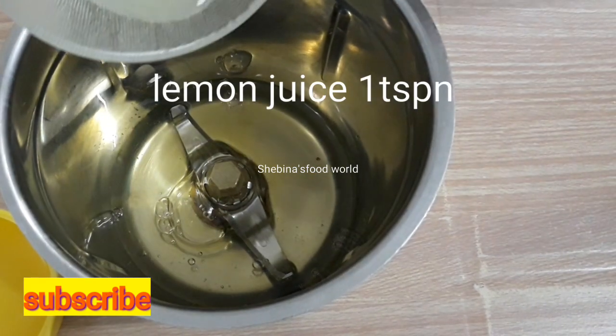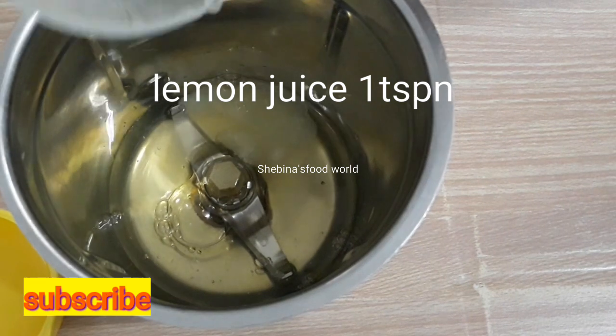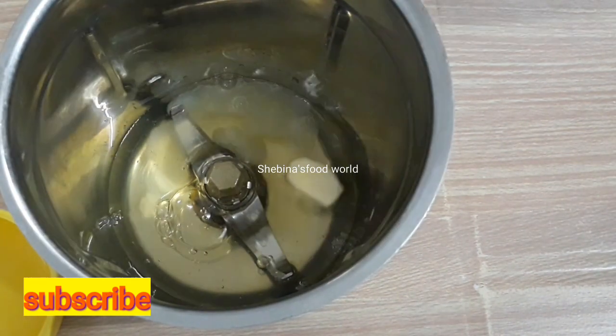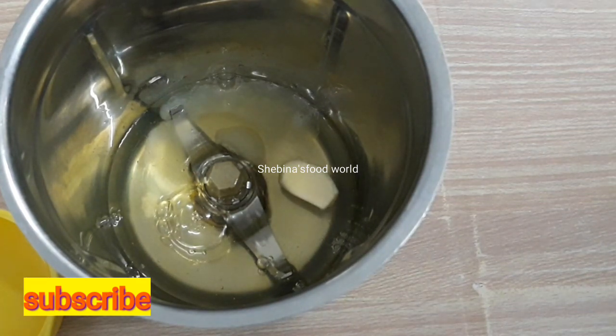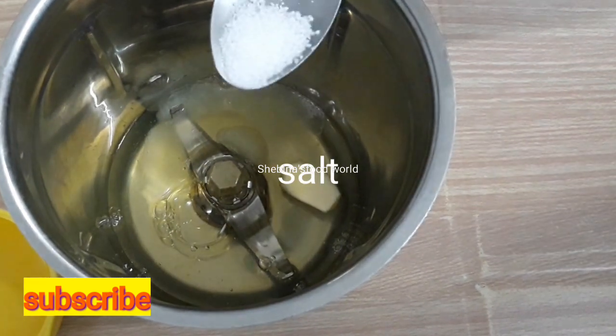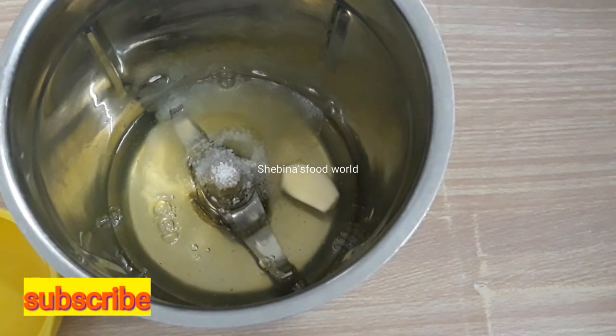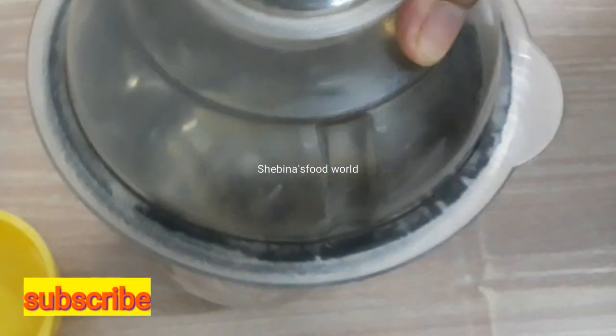Add 1 tsp lime juice. Add 1 garlic. Add 1 tsp of olive oil.